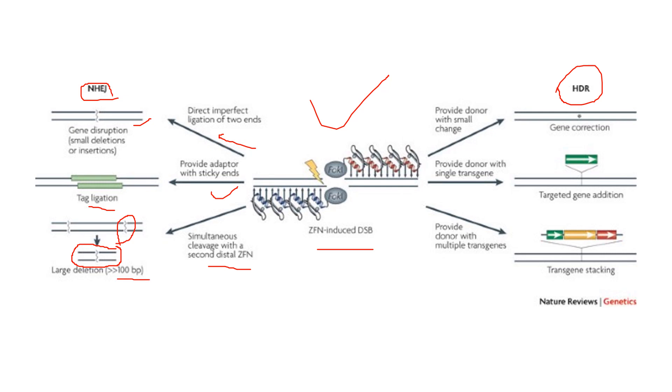Now let's see what happens in HDR, that is homologous recombination. When ZFN induces a double-stranded break in DNA, it can provide a donor with small changes — that is gene correction. Secondly, it can provide a donor with a single transgene, which is called targeted gene addition. And it can provide a donor with multiple transgenes, which is called transgene stacking.